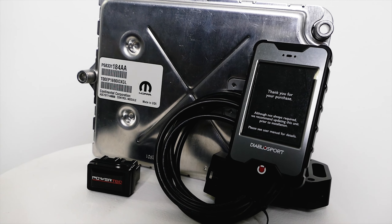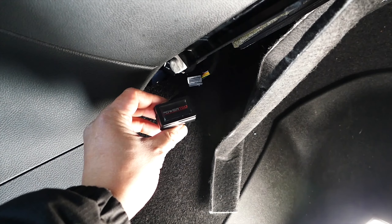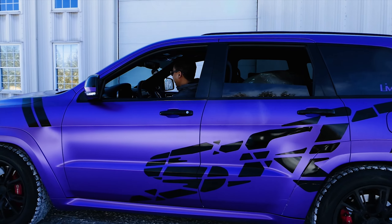Diablo Sport tuning is available for Mopars all the way from 2005. As mentioned, 2015 and up Mopars require unlocked PCMs for tuning, and 2018 and up Mopars require a bypass module along with the unlocked PCMs. Hope this helps, Mopar Fam. Peace.